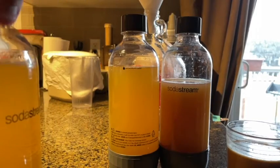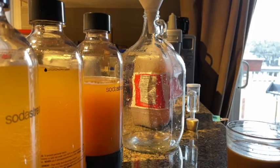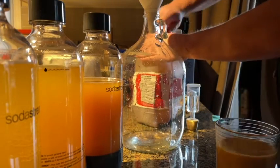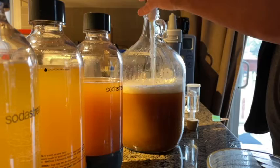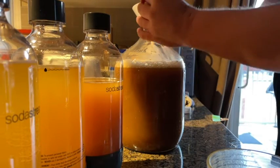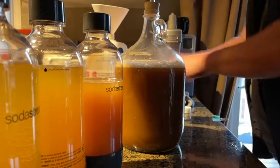They'll just go in the fridge or outside and get carbonated just before I have them. Then put it back on — there you have it.